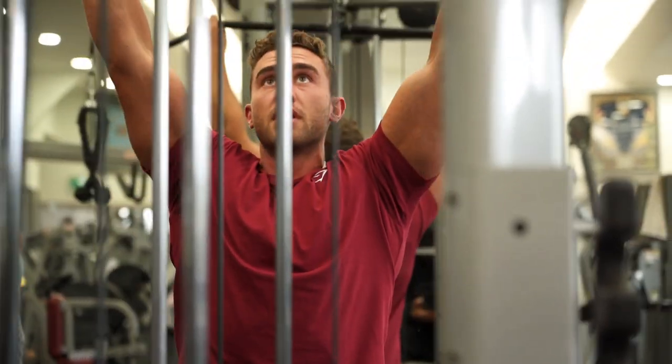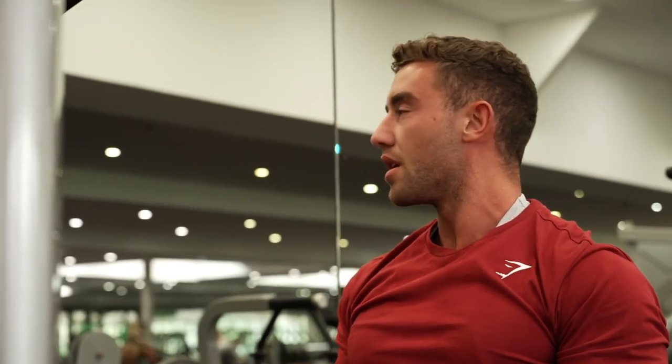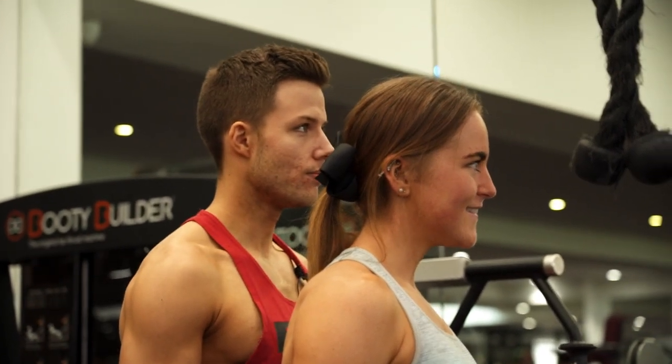A tip with this one — do you ever find sometimes you're training back and you feel it in your arms and forearms? Just play around with the grip. I keep a bit of a hook grip and I try not to squeeze the bar — just kind of let it sit there.